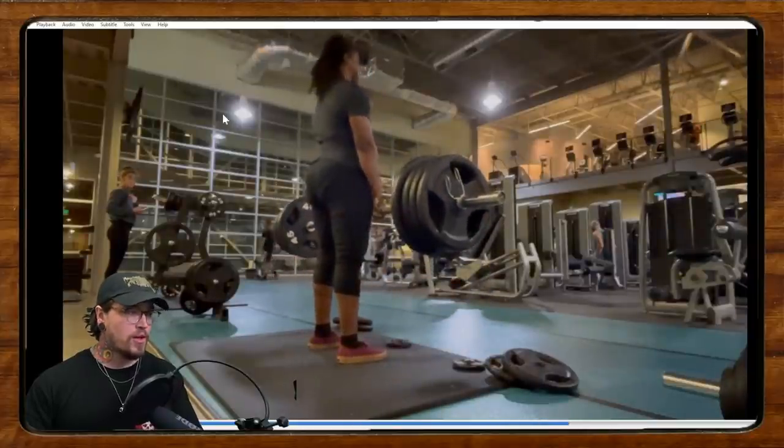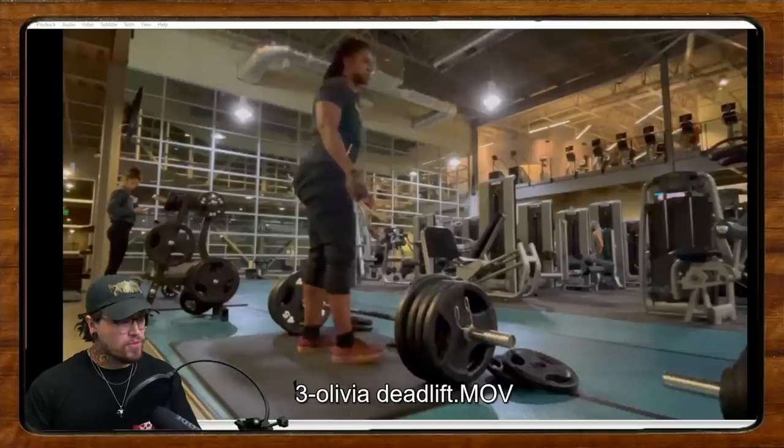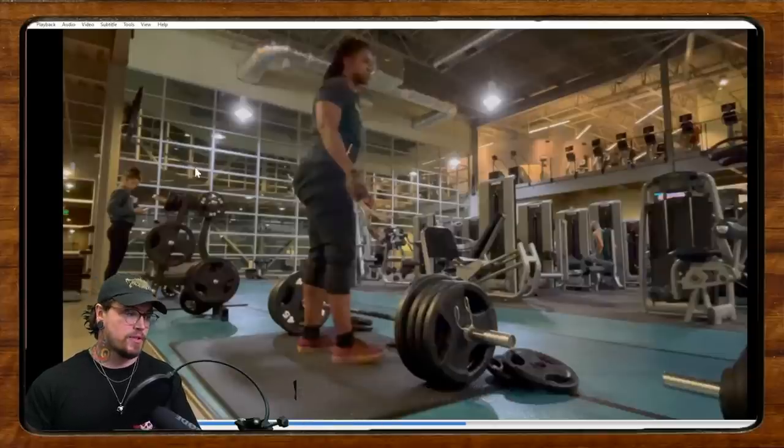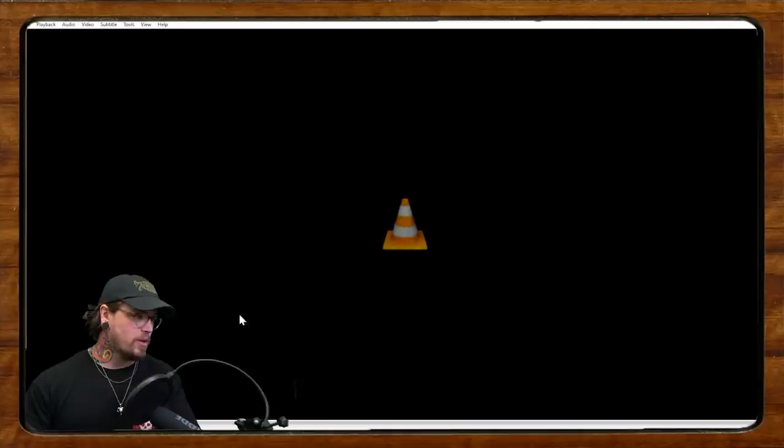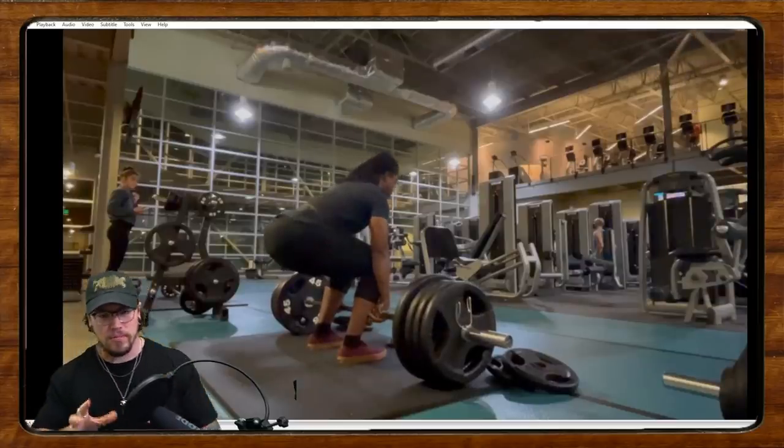She's six feet tall, a little bit of a longer torso, and really likes conventional — doesn't like doing sumo, which is fair, we can have our preferences. The biggest thing here in terms of your start position: number one, we're starting with the hips a little too low and the knees a little too far forward.